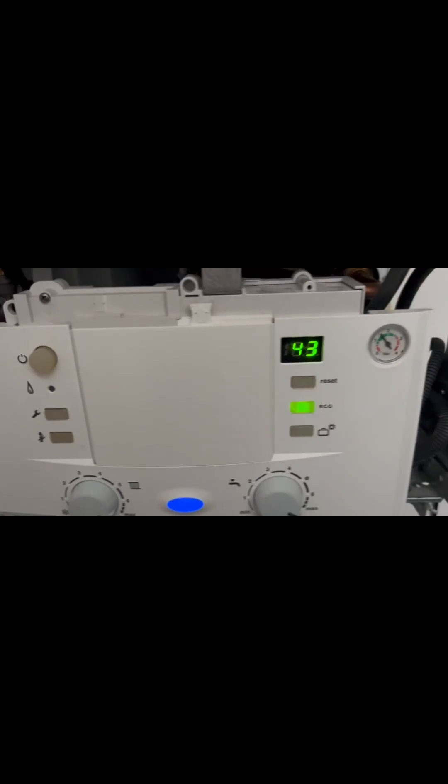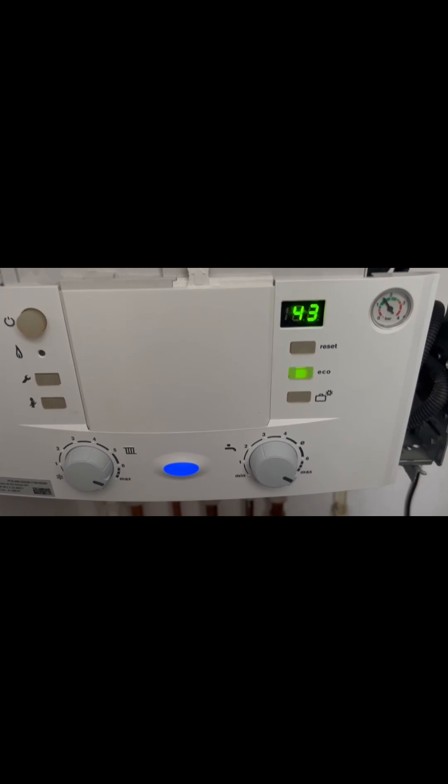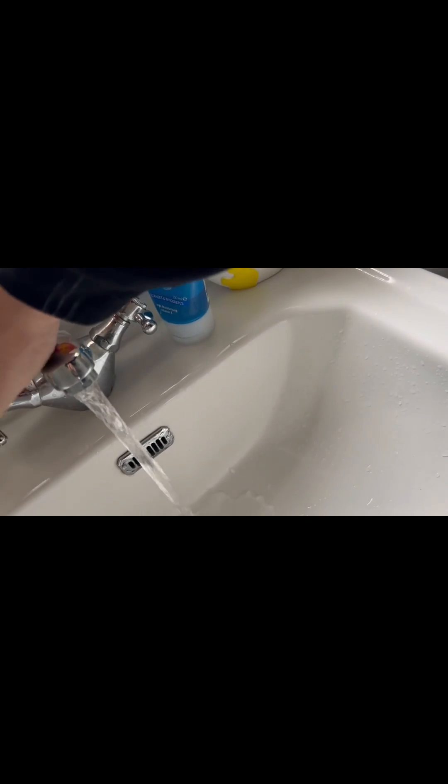Boiler back on, it'll kick out an A7 code on this. Now the A7 doesn't actually lock the boiler out, so it can still be used. So whereas it wasn't firing up before on hot water demand, we're now just going to test that sensor. In theory, if the boiler kicks in there, then that sensor's at fault. And the boiler kicks in there, so we know that sensor's faulted.